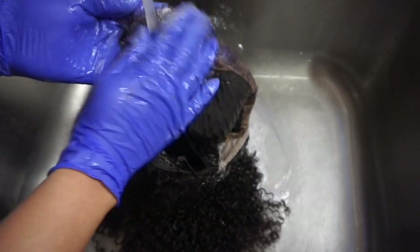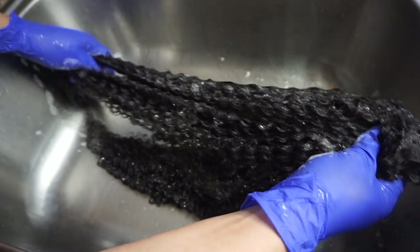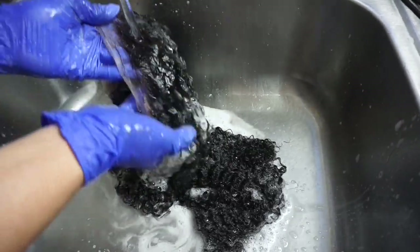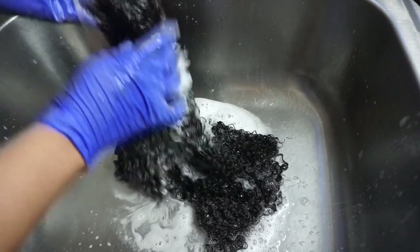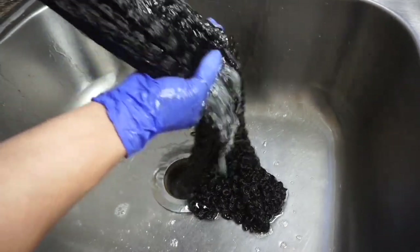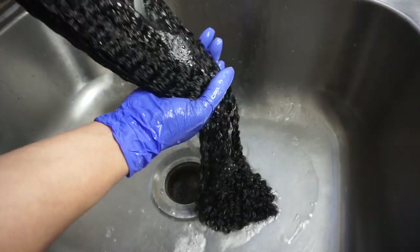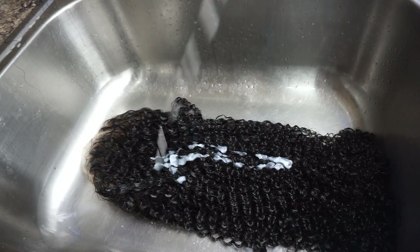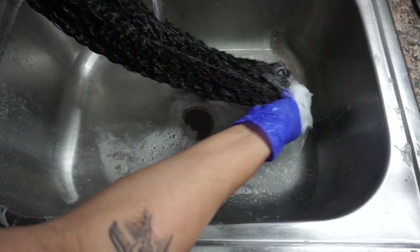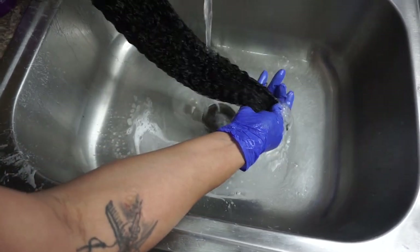Then I proceed with shampoo and conditioner, combing them out. I'm using generous amounts of conditioner to get the hair soft and moist, which also allows me to manage the hair more easily when combing. I did get a few sheddings, which is expected, especially since the hair is curly.